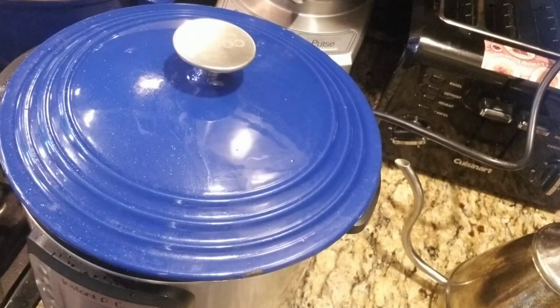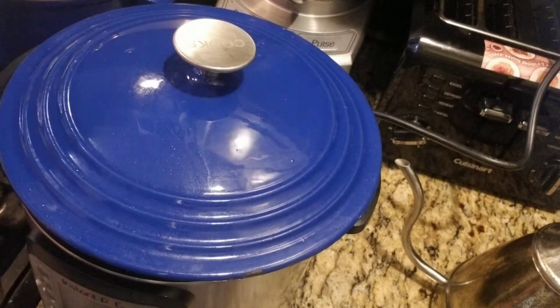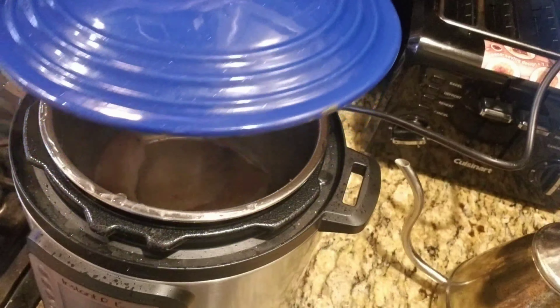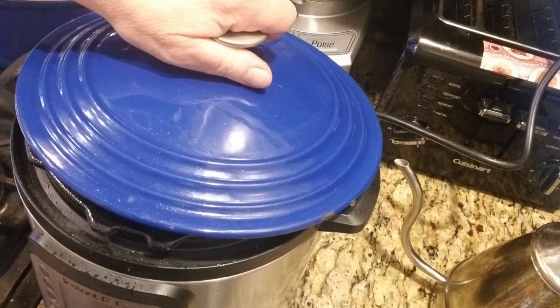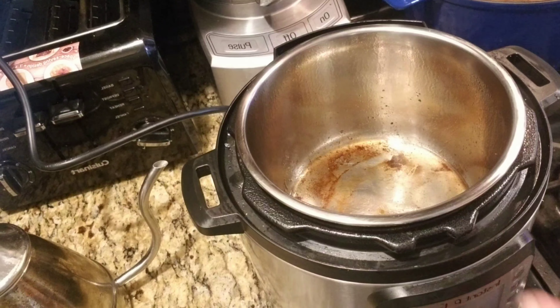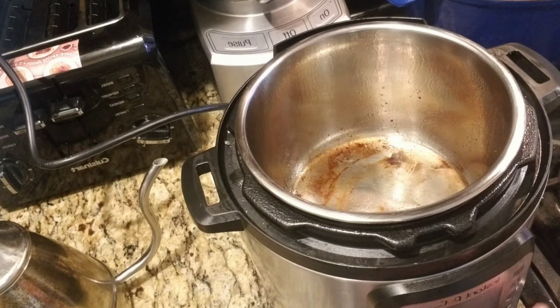I also have some bacon from this morning. I'm going to cut it up and just shred it. I'm going to take the sausage out now, and then I'll show you the next step. I'm going to turn it back on — I shut it off and wiped around the rim of my Instant Pot because I don't want all the oil all over it.